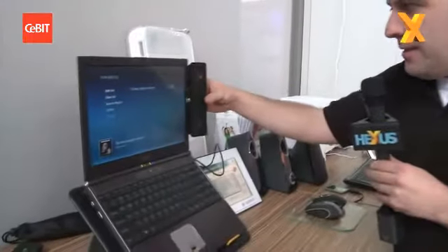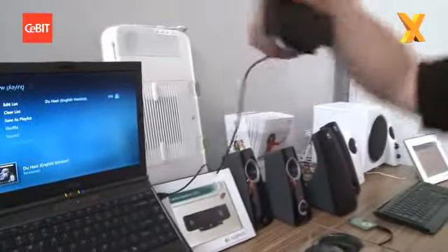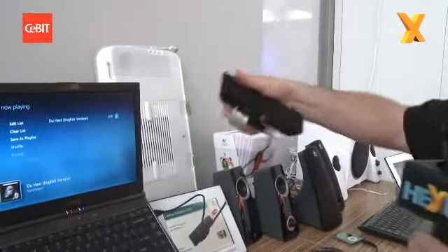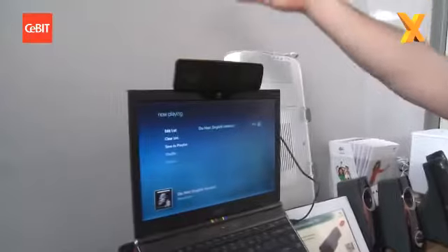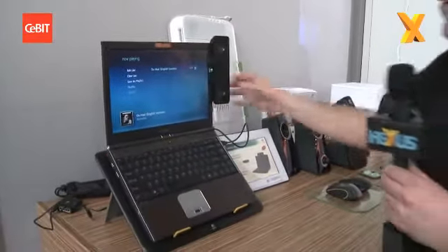First off is this little thing here — this is the Z205. It's a notebook clip-on speaker with a USB connection. The good thing about it is you can clip it on the top like that, or you can clip it on the side, so you can still use your webcam if you fancy a bit of that.